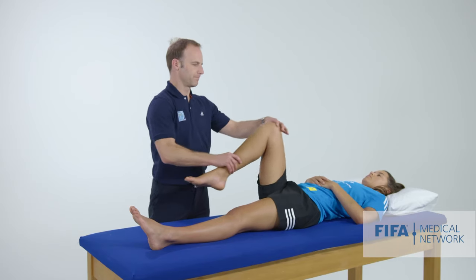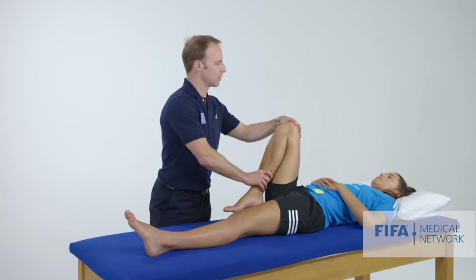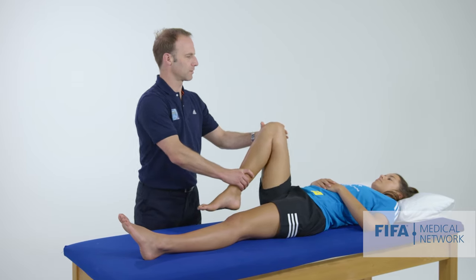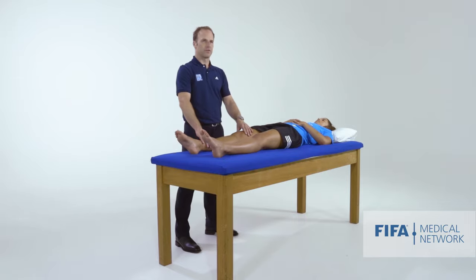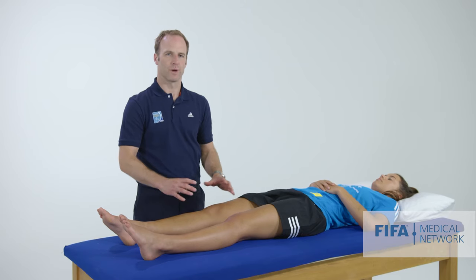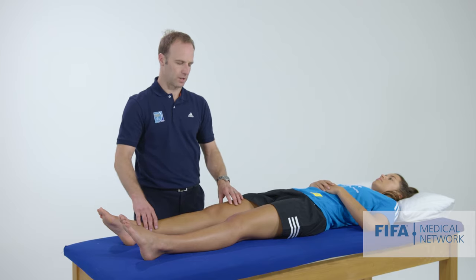I'm going to flex right up and see whether we can achieve full flexion, whether there's any pain or problems. We're having a look at Martine's face to make sure that she's feeling comfortable. And then what I do in extension is have a look for an effusion — so it's a little different to the look, feel, move that you may be used to, but I think this is a good start-to-finish way to examine the knee.